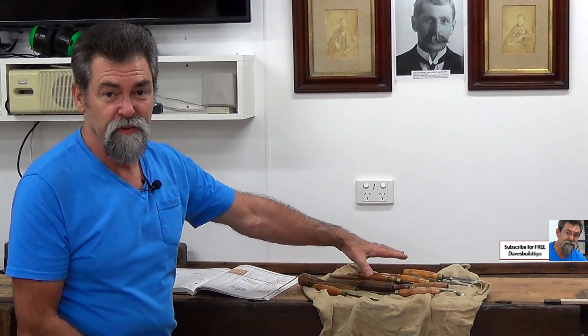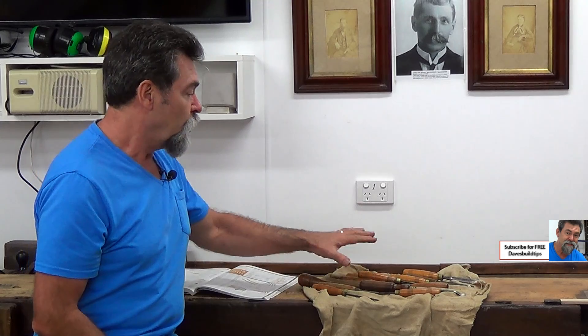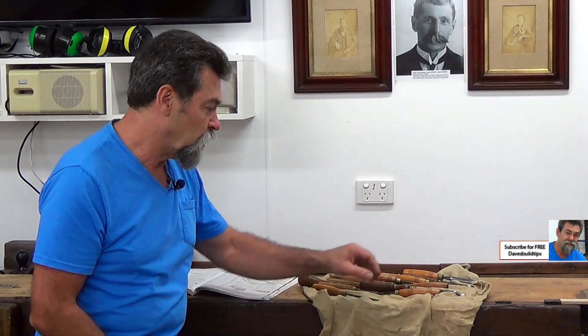Dave here, welcome to 'What's in Arthur's Toolbox', episode number 26. Tonight we're going through all of his carving chisels. I'm not a woodcarver so I can't tell you what their names are, but I've checked in a book and had a bit of a look.